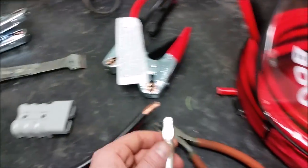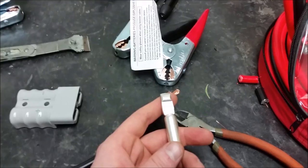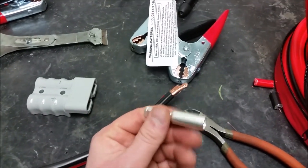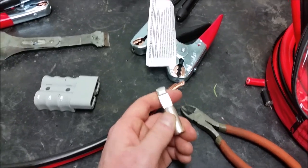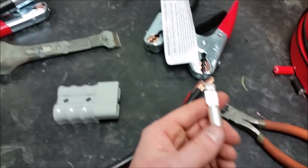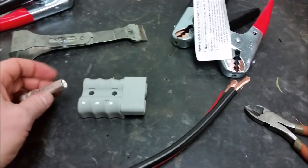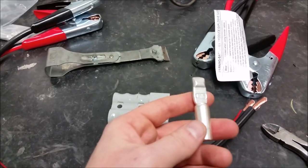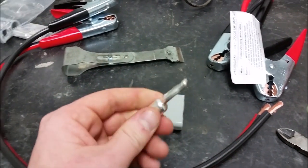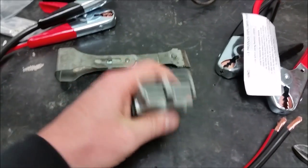Right now I'm up to soldering these. I don't have anything I can crimp this with because it's four gauge — it's really big — so I'm just going to solder them. The Anderson website says that's an acceptable alternative, and that's what I'm going to do.